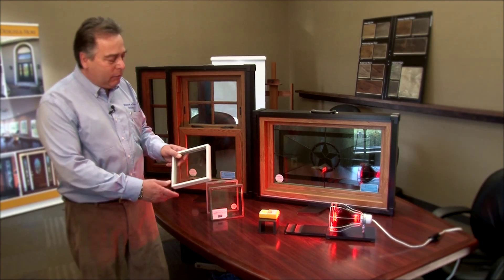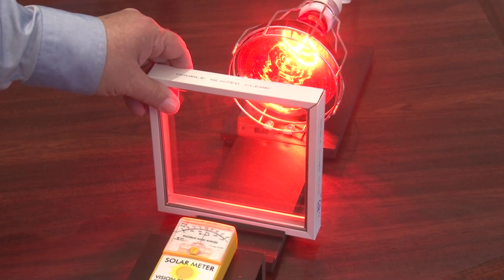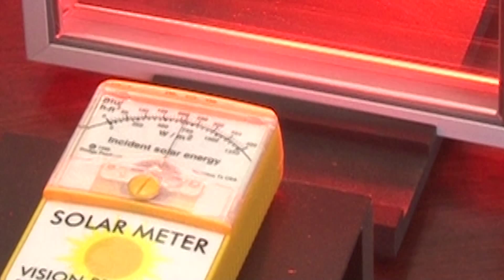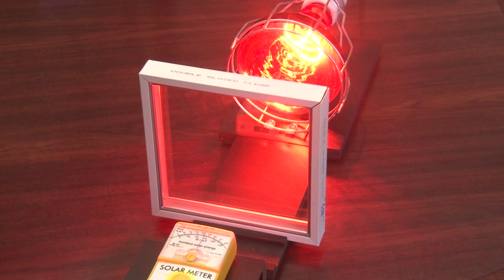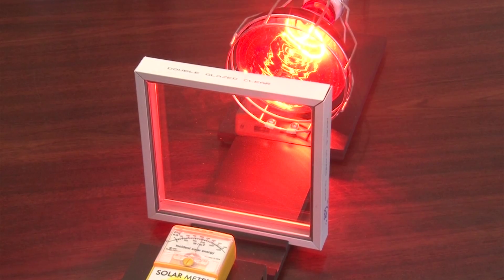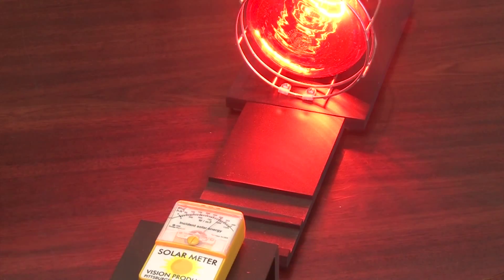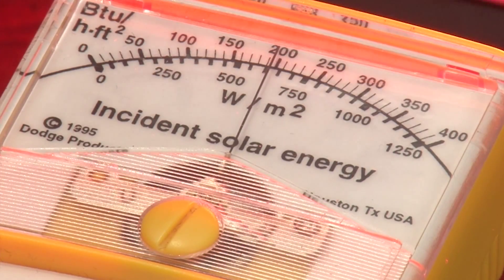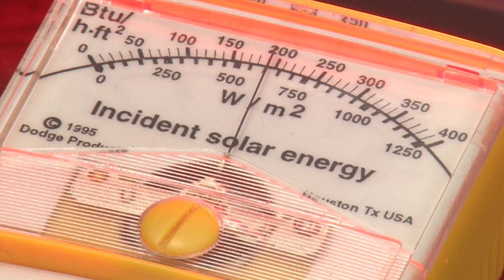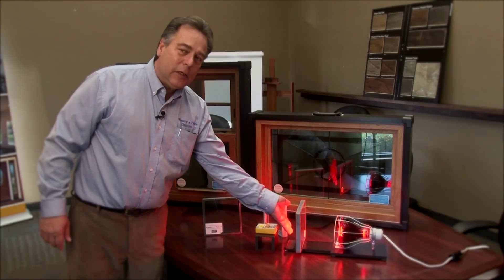The first glass is pretty much standard in a house — double insulated glass. Setting it in front of the lamp, the BTU meter comes down to about 250, giving roughly a 10% reduction in heat. You can still feel the heat pouring through. The second glass has typical Low-E between the glass — that makes it about another 10% better, but we're still pushing about 200 BTUs through, and you can still feel the heat coming through.